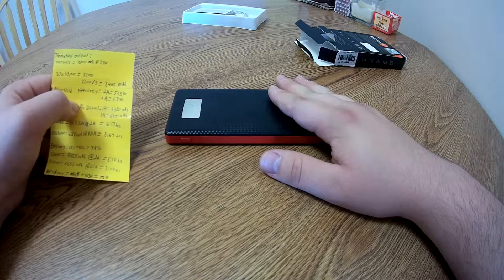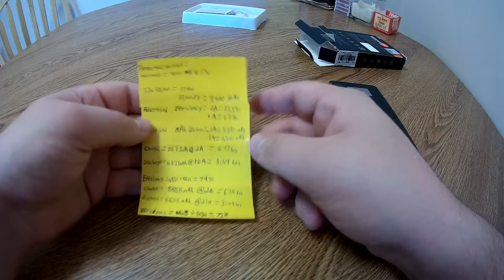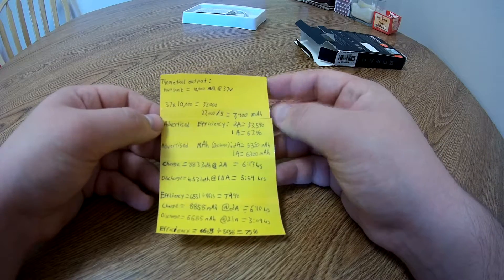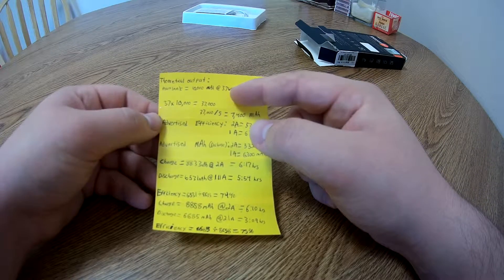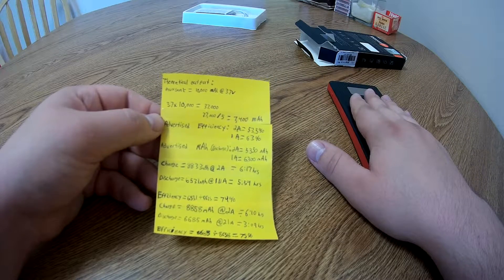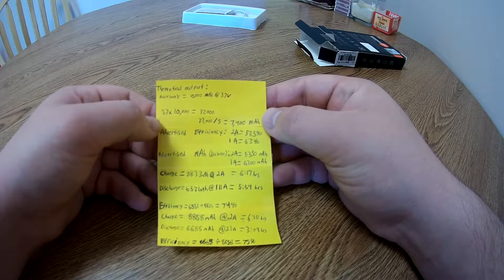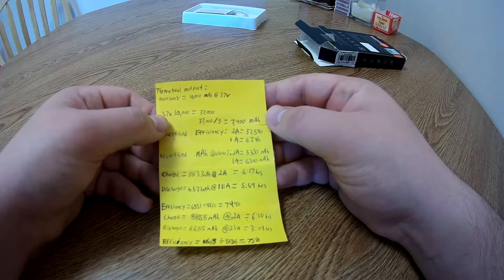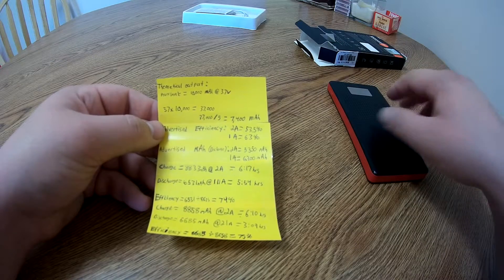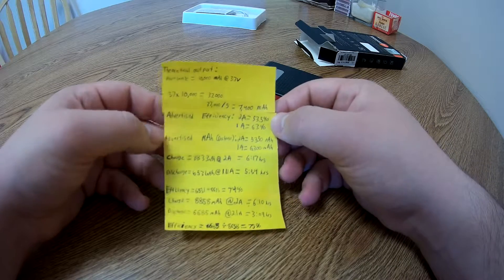So of course being a Chinese product you have to test it to make sure that it's actually doing what it says it's doing. They claim it's 10,000 milliamp hours, but that's at 3.75 volts because these use 3.75 volt batteries. Anything you're going to charge is 5 volts, so you need to convert it. You take 10,000 mAh, multiply it by 3.7, get 37,000, divide by 5, and you get 7,400 milliamp hours estimated battery capacity. This is just a rough estimate, so take it with a grain of salt.